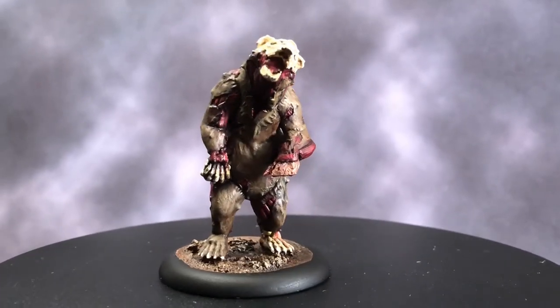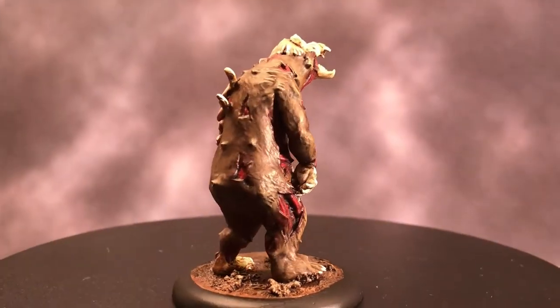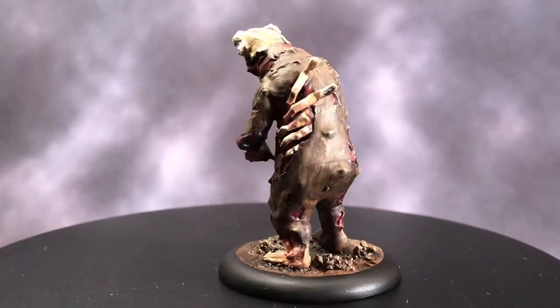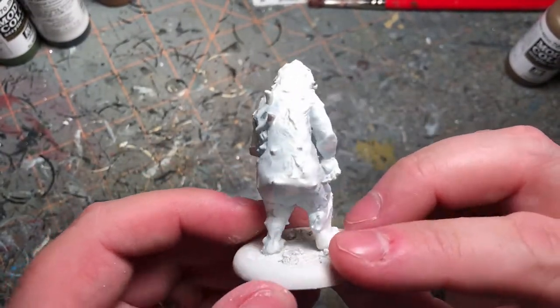Hey guys, it's Wally from MiniWars and today we are going to be painting this 3D printed zombie bear. Here he is all primed and ready to go. I put him on a big base and glued him down.